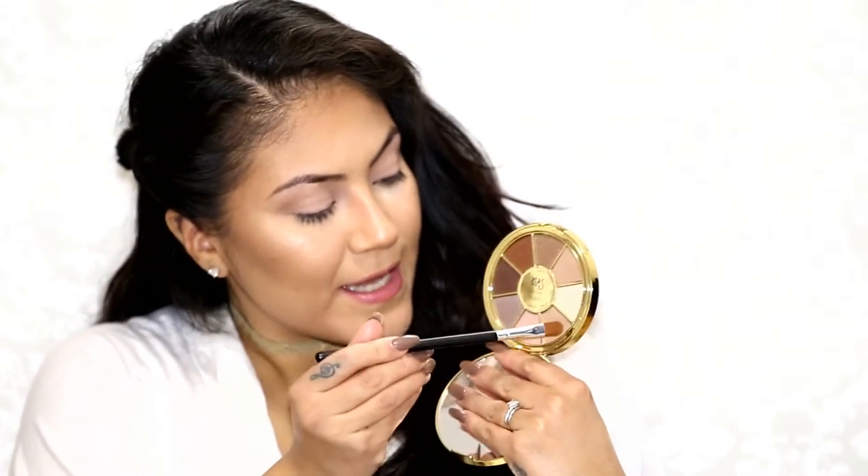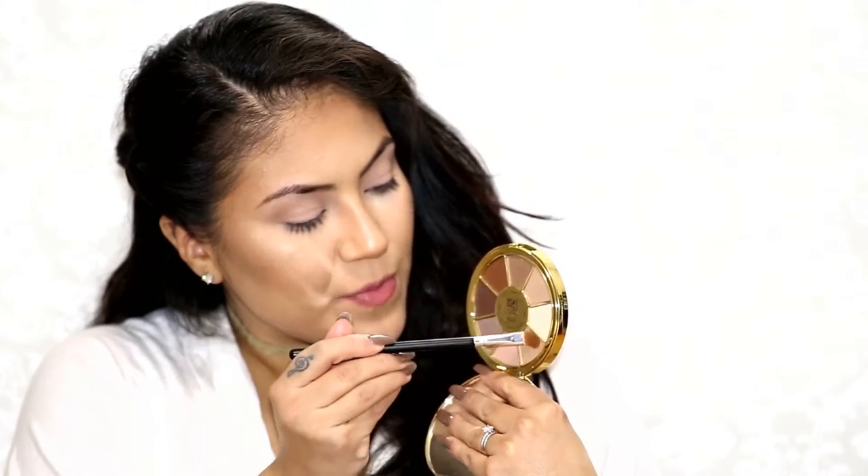I'm going to take this black Morphe brush and go in with the shade Mermaid. This is a light brown but it's very sparkly.